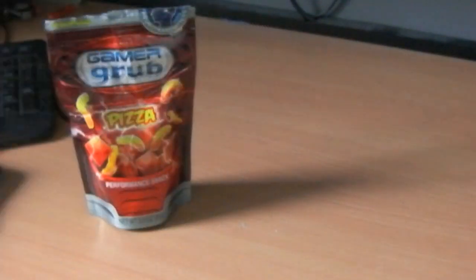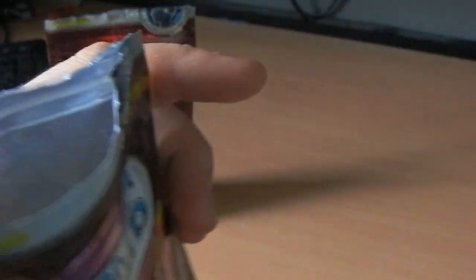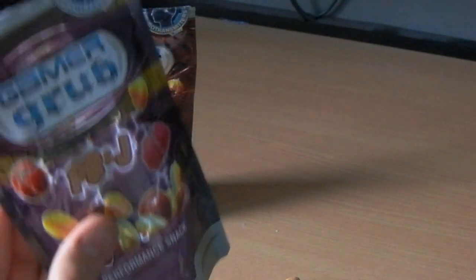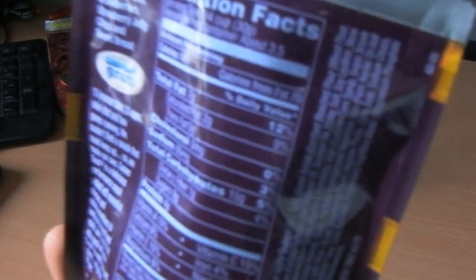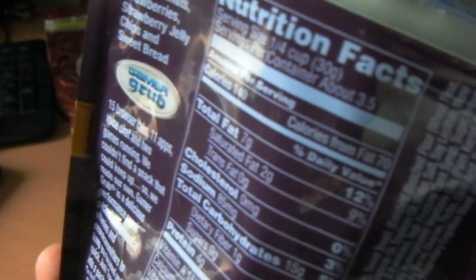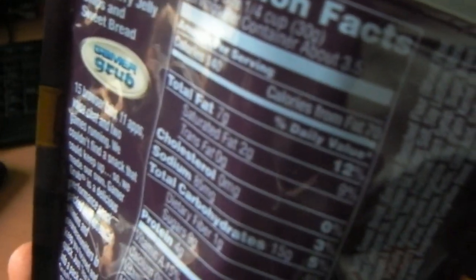We've got some nice little bits in there. Mmm — soft. Tastes like peanut butter. We've got some little bits of jelly, peanut butter chips, peanuts, strawberries, strawberry jelly chips, and some sweet bread.